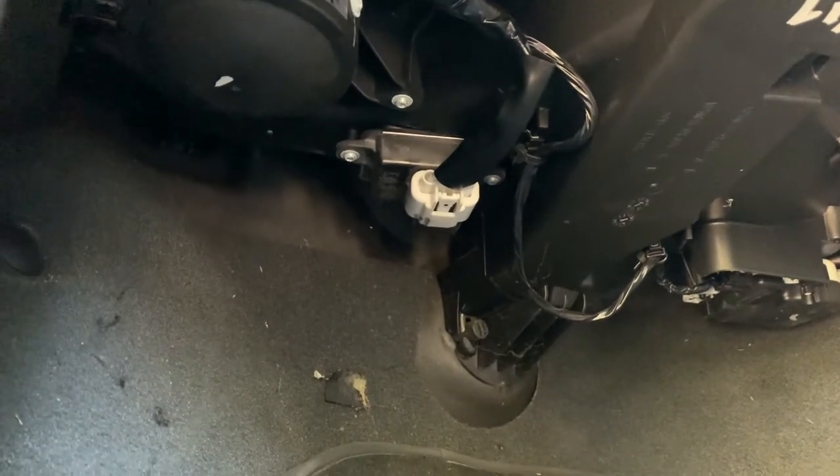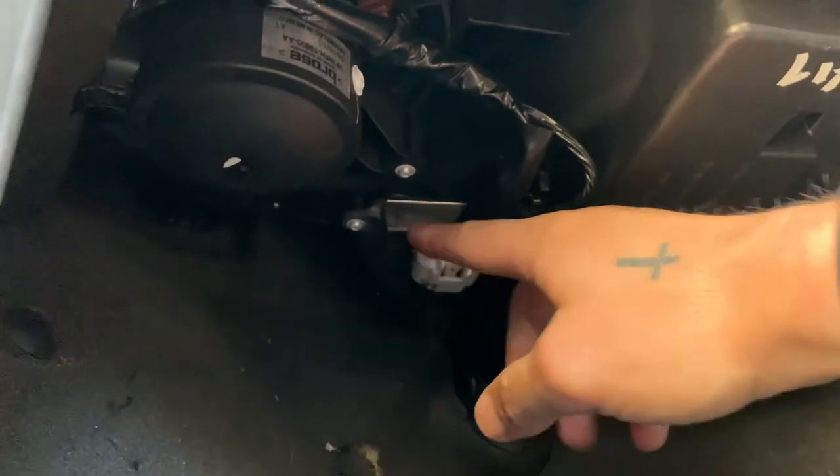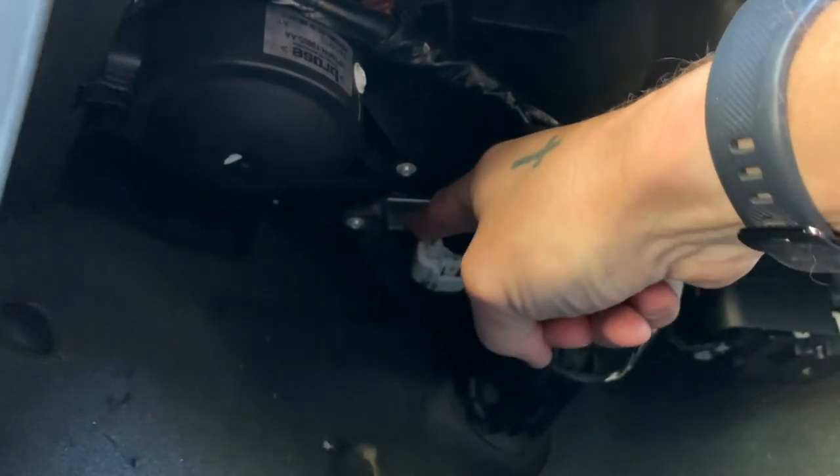We're now underneath the passenger footwell. As you can see here, we have a connection clip. That connection clip goes to your resistor — this is the thing that we need to replace. I've figured out that we need a T20 star bit to undo the resistor.